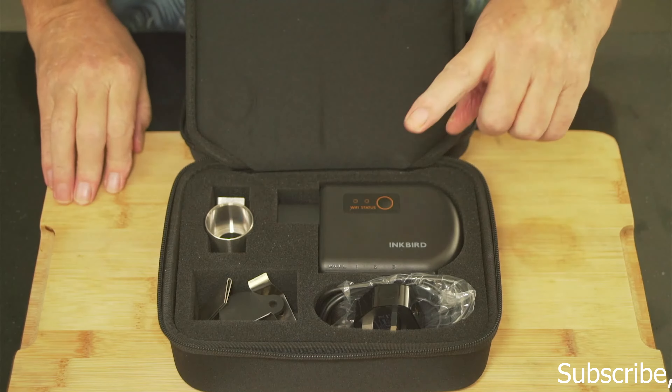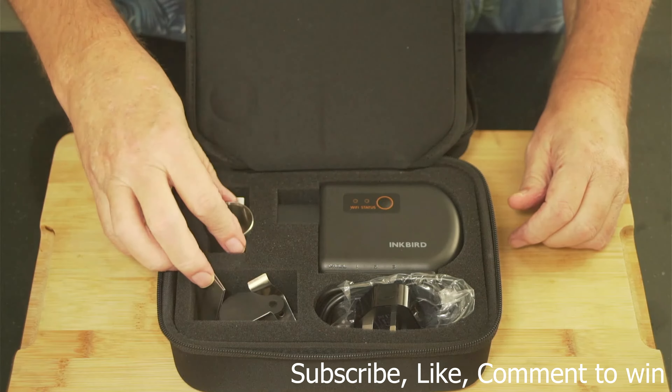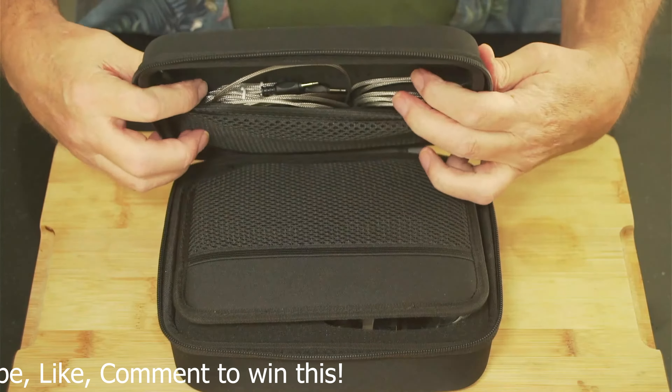Let's get down to the bones of the Inkbird controller. As you can see down here, we've got the controller, cable, plug, adapters, a good case, and you've got the cables here as well. Nicely packed in a case, so when you finish at the end of the day you can just pack it away and know it's safe and it's not going to get damaged.